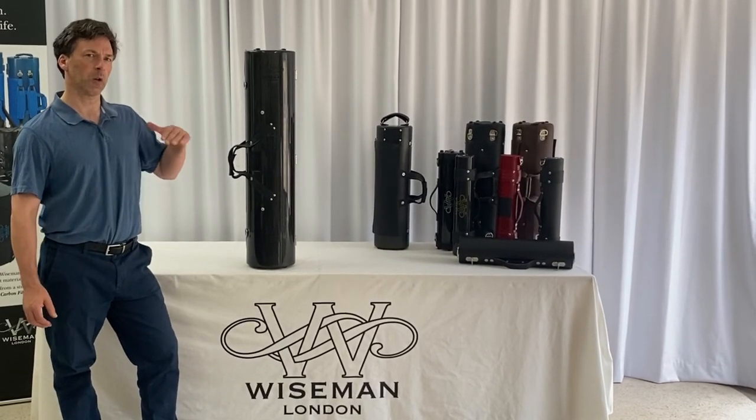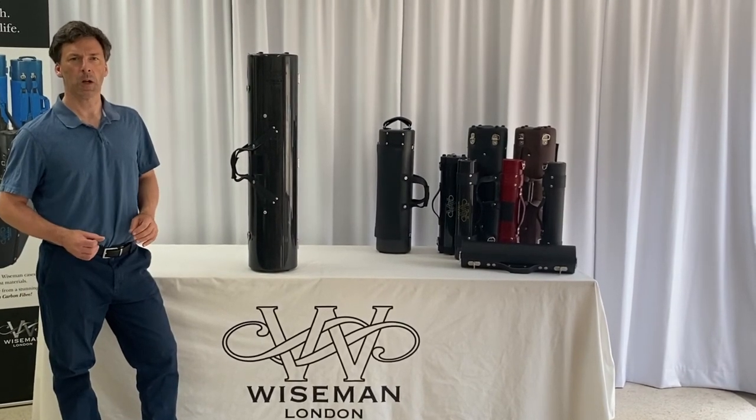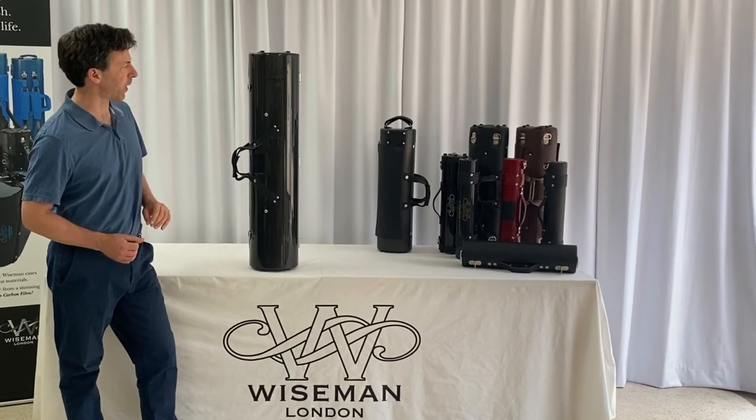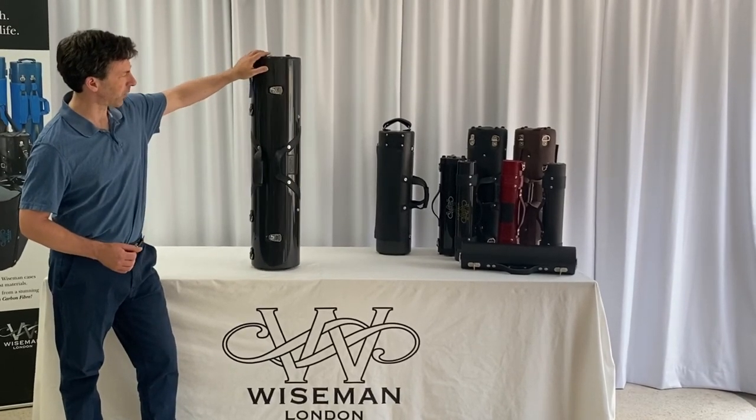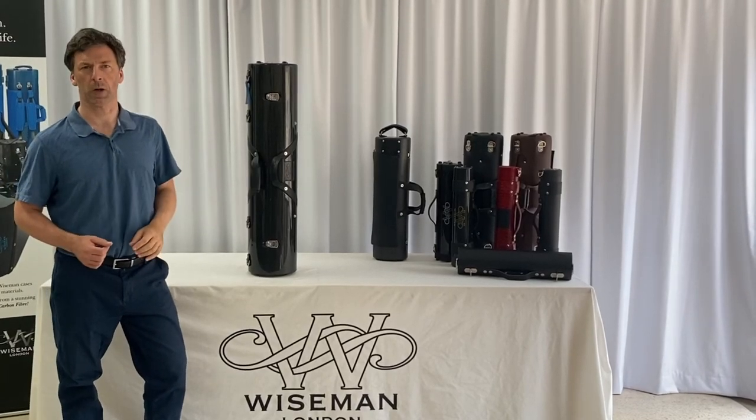We just use velvet on the tops of the blocks for the final trimmings and cosmetic finish. So this is the carbon fiber version, and obviously it has the marine grade locks, the backpack straps, and everything that we've spoken about earlier.